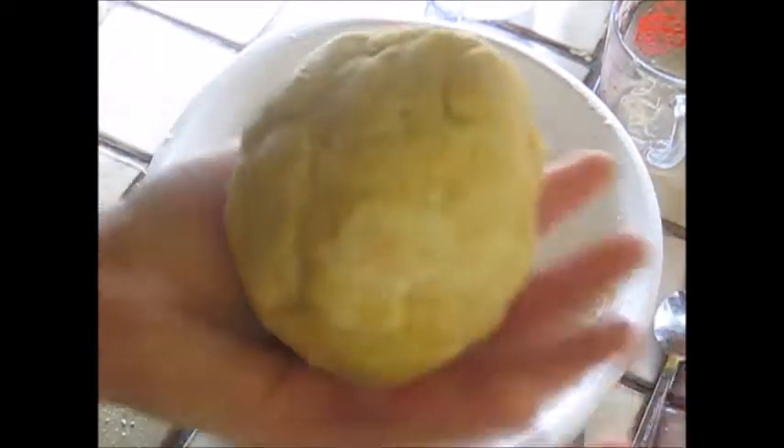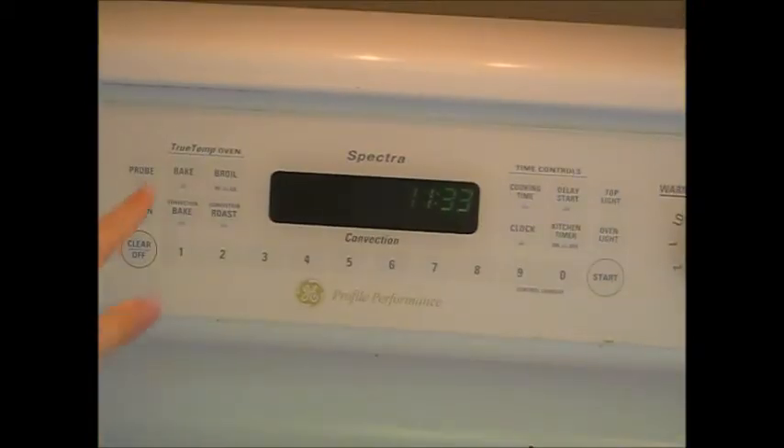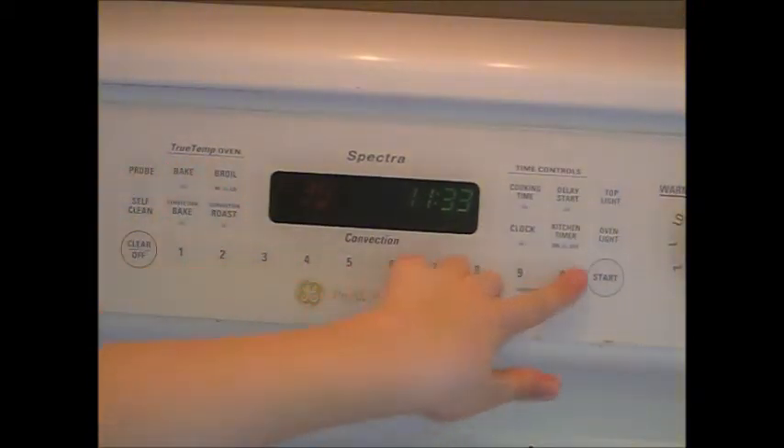The recipe says to form the dough into a ball with your hands, so here is my finished dough ball. Don't forget to preheat your oven to 350 degrees Fahrenheit.